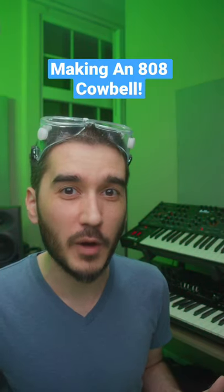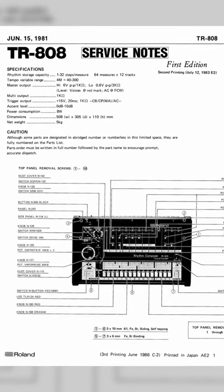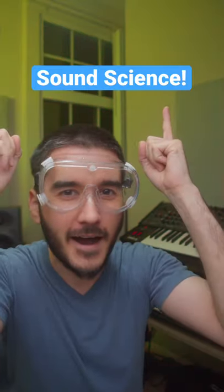Today we're designing the famous 808 cowbell based on specs from an original Roland service manual. That means it's time for sound science.